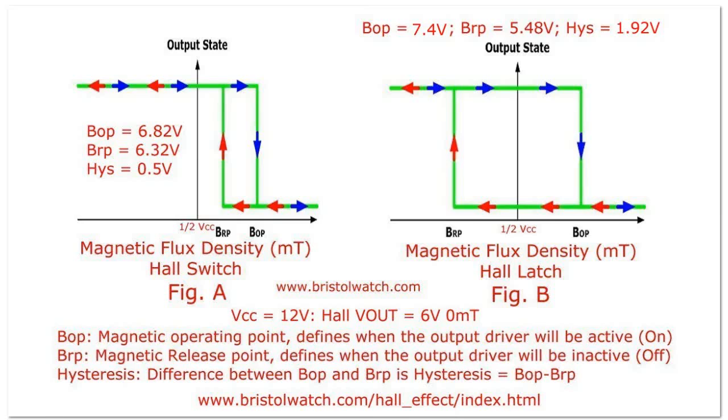Let's look at our switching diagrams again. On the left, you have a Hall-effect switch. Increasing the south pole of the magnetic field on the face will drive the output voltage on the analog part of the sensor to what is called B-operate. As you pull the magnet away and it drops to a point below that called the B-release point, the LED goes off. At B-operate, the LED comes on; at the B-release point, the LED goes off.